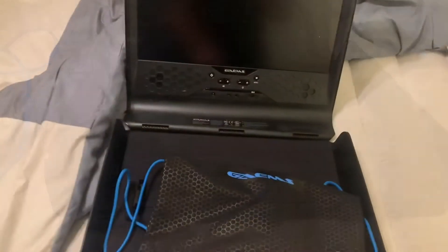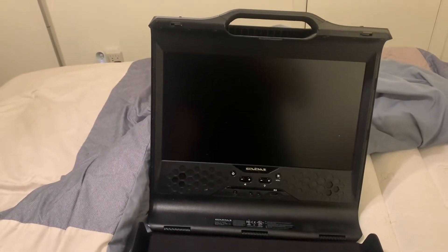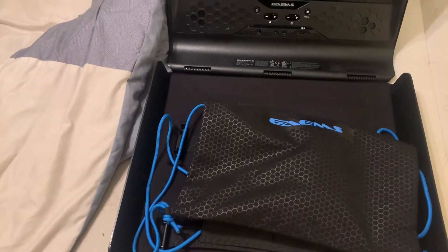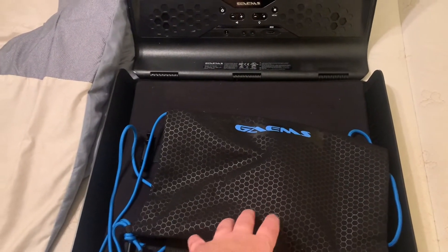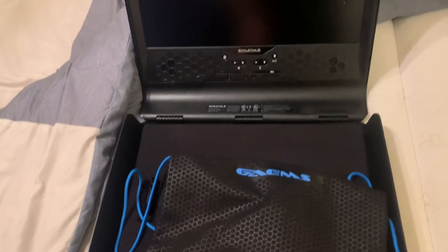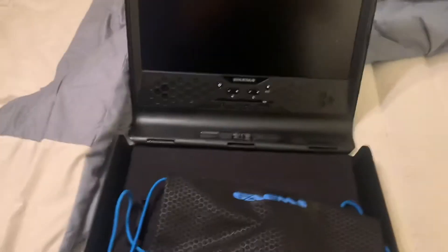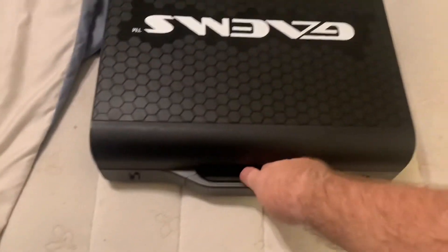Overall, I like this thing. It's 1080p and a 16-inch monitor. When I'm not traveling and I don't have the system in here, the company says do not put all your accessories along with the PlayStation in here. But what I find is when I just have accessories and I'm not using the system, it's fine for storage.